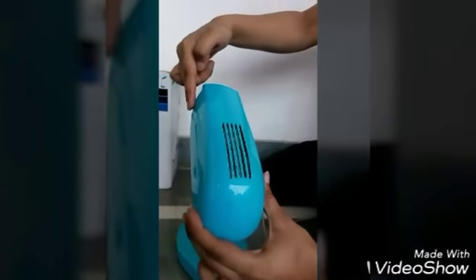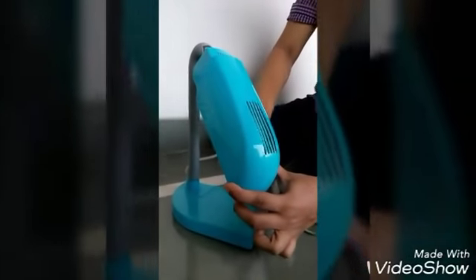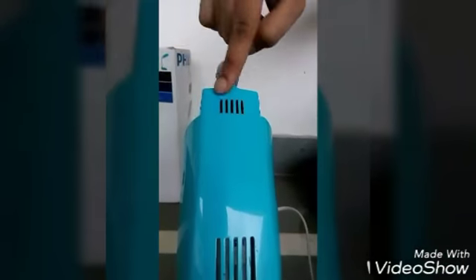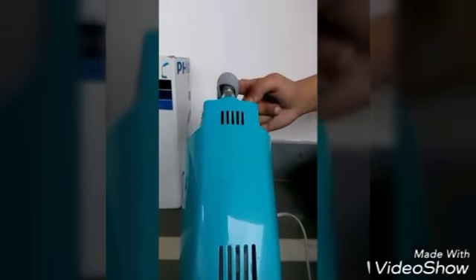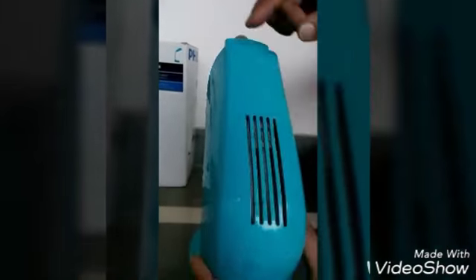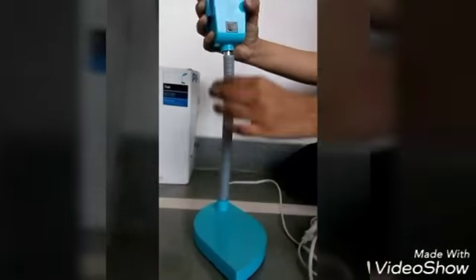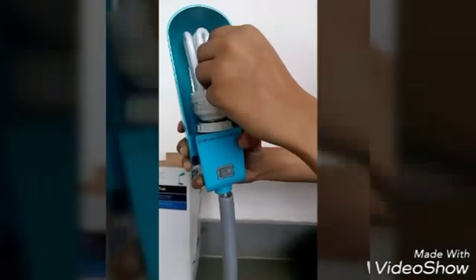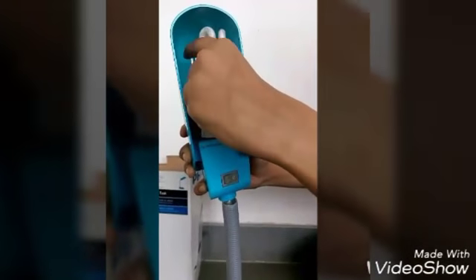The cap has curved edges and measures 20 centimeters long and 7.5 centimeters in width. It's a very compact design. Now let's check the holder inside.